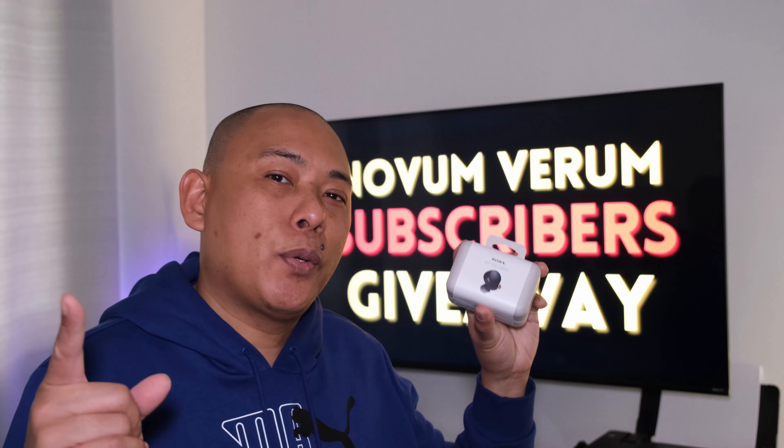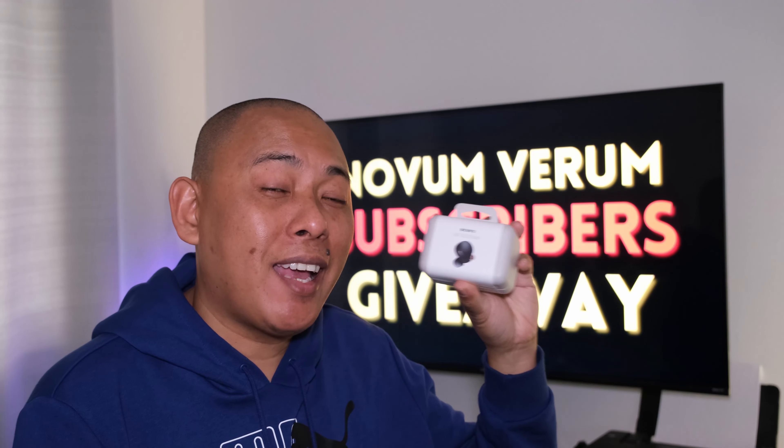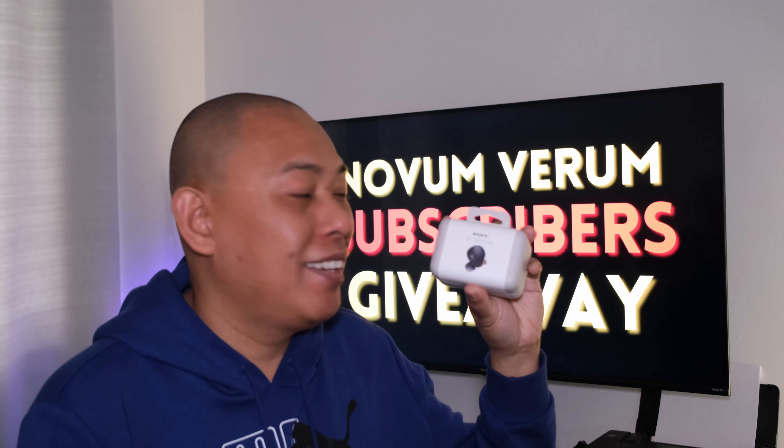Hi there folks, today we're checking out the Sony WF-1000XM4. Let's do this.